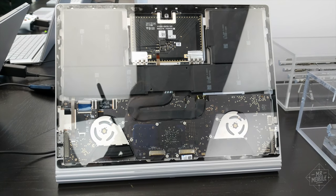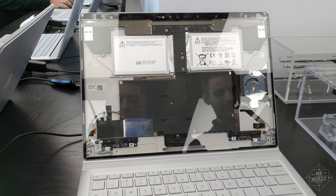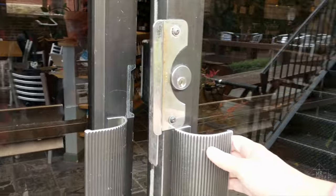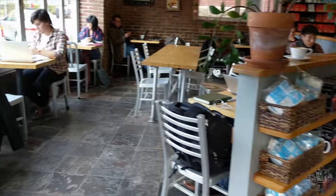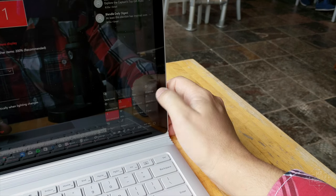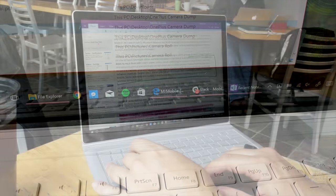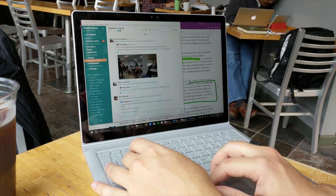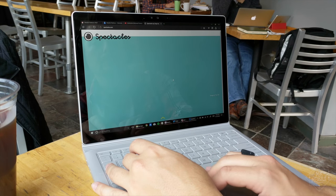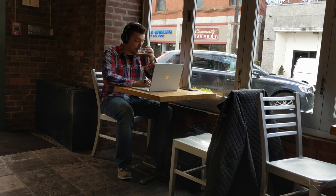About that battery — it's great when you're not actively trying to kill it, as I was in part one. I wasn't able to hit the 16 hours Microsoft claims, but that's because I didn't test it in a lab. What I did was take the book to a local cafe, where power outlets are a rare find, and tried to walk the line between getting work done and saving power. That meant medium brightness, no key backlighting, and running just a few programs at a time. After three and a half hours hopping between OneNote, Twitter, Slack, and an average of four open tabs in Edge, I was down to 62%. So for a lot of working professionals, I could easily see the Surface Book lasting an eight-hour work day off the charger.